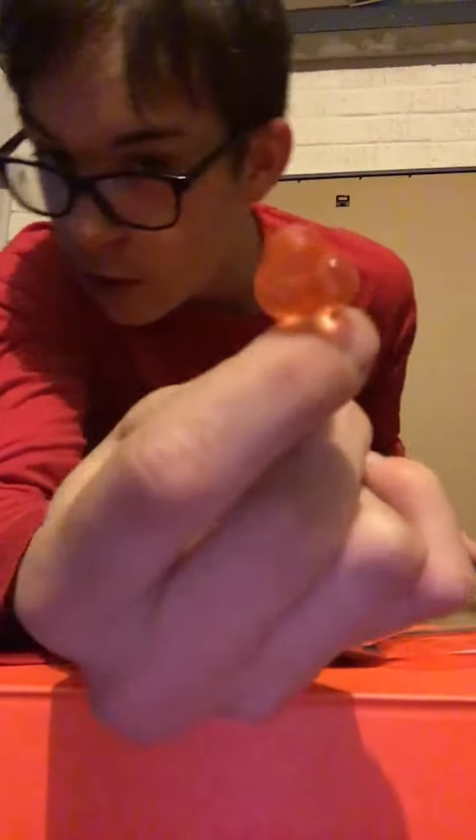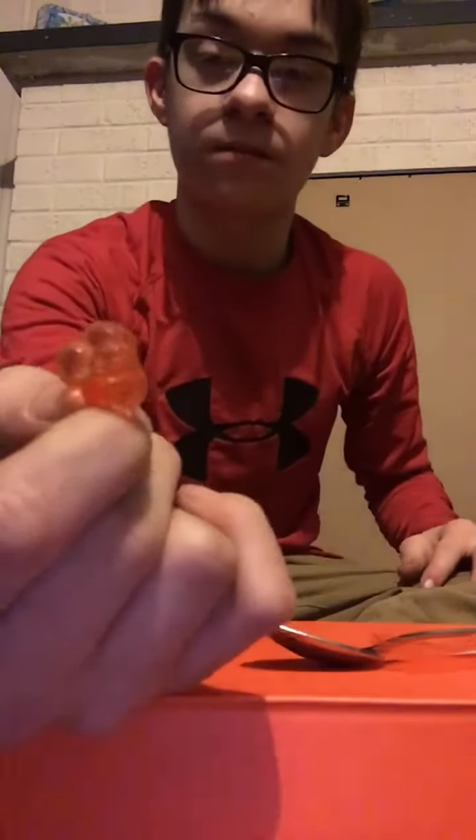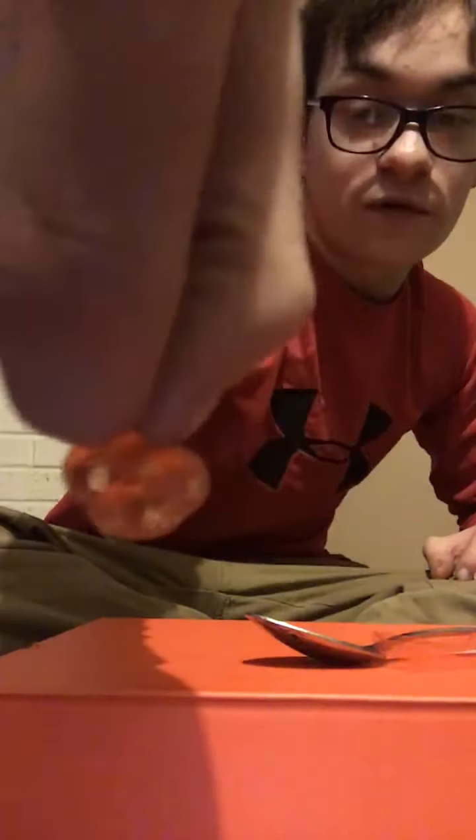There we go. There's your product. Bam. That is what you are looking for — perfect size, perfect bag.